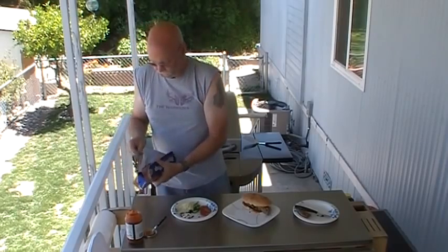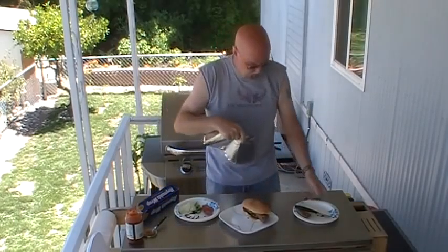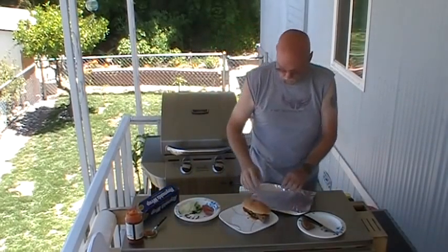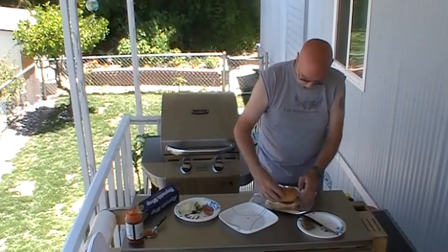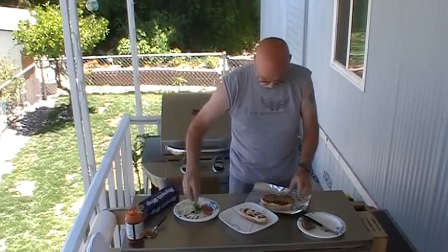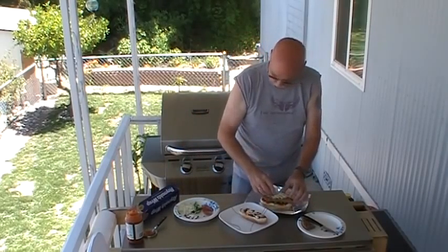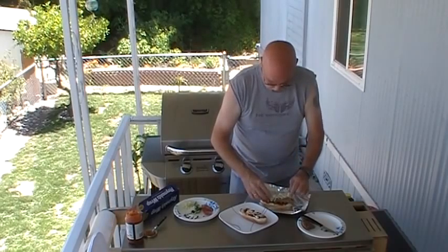Wrap it in tin foil and put it back on there for a pound. You know what I didn't do? I didn't put the mozzarella cheese on it! Glad I caught it right now. And that's what we're going to put it back on there for to start with.